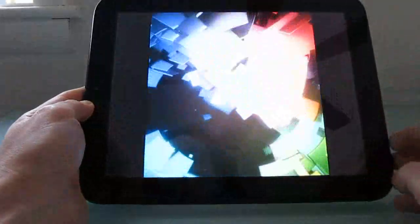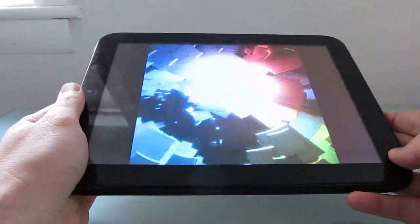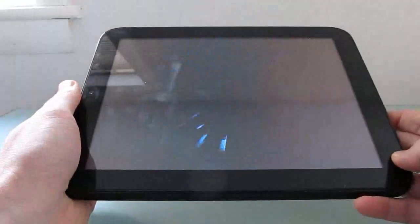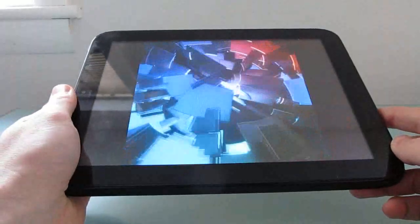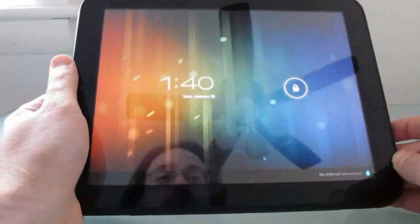This is Brad Linder with Lilliputing, and a quick look at the HP Touchpad tablet running the latest software. It's available for download for free from the RootsWiki forum, and you can find instructions on how to install it both at RootsWiki and with more detailed step-by-step instructions with photos at Lilliputing.com. I have a guide for how to install Android when you've got a Touchpad that's just running WebOS, or a guide for upgrading from earlier versions of Android to CyanogenMod 9 Alpha 0.6.